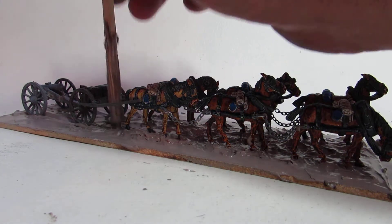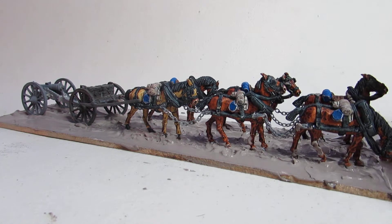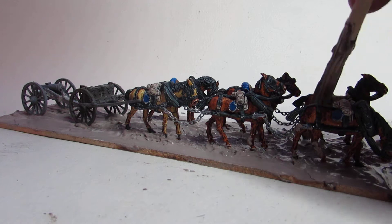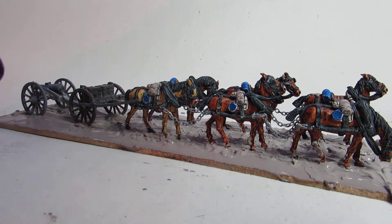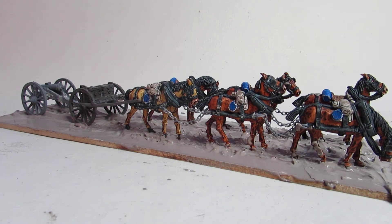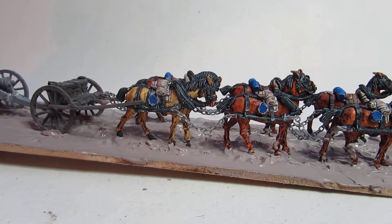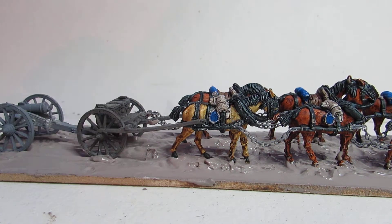The side of the road will just be done with the flocking, as we spoke about in the other video — that just lifts it a wee bit and helps the texturing. And that is it until the next stage. So we have a horse artillery train based and chained on a road with ruts, ready to go.